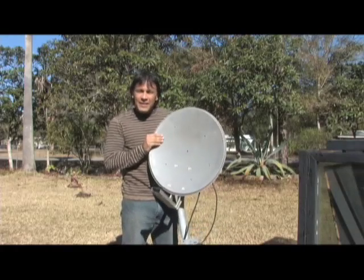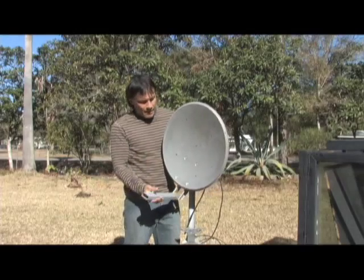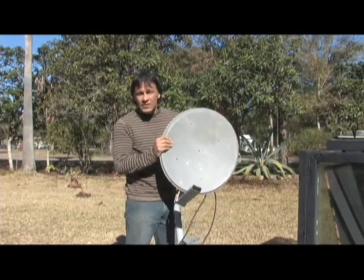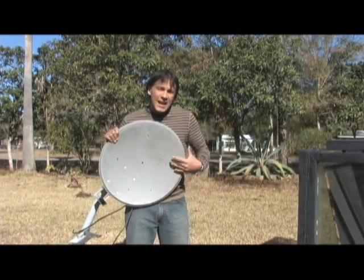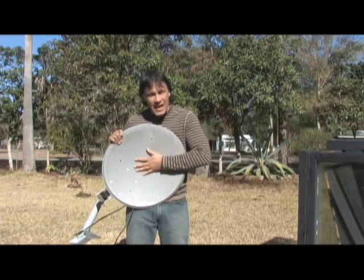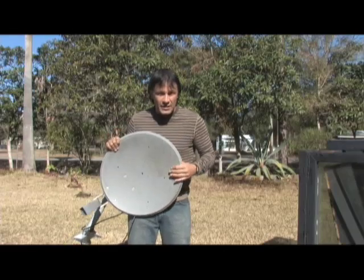The nice thing about these is that they're pretty much everywhere. People basically just throw them away when they cancel their subscription or try to recycle them. A lot of questions that I get asked about this is: why not just sand it down to the bare metal and use that as the reflective surface?